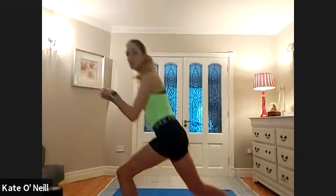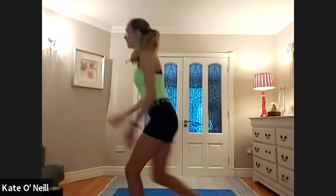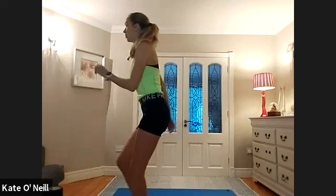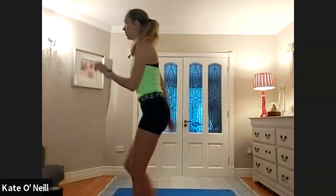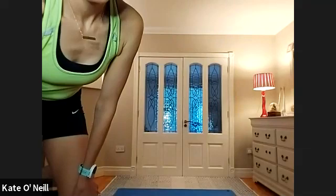We're coming into a reverse lunge — just bringing the foot back. Right leg back. Again, pushing the heel of the front leg down. If you want to introduce the arms, that's great — high reps. We're halfway. Touching that foot down — eight, seven, six, five, four, three, two, and one.